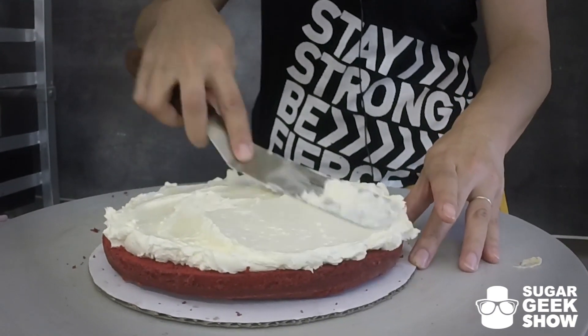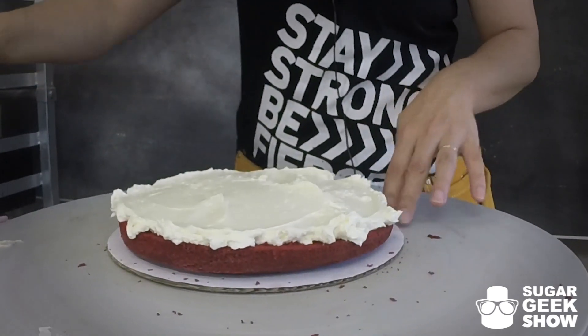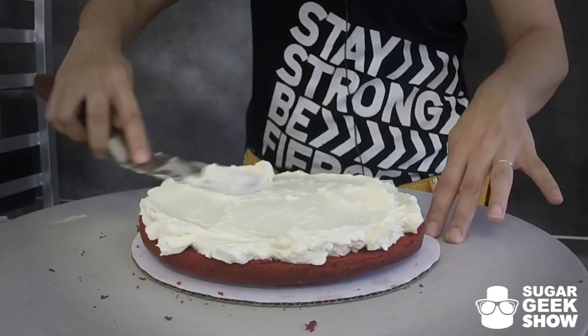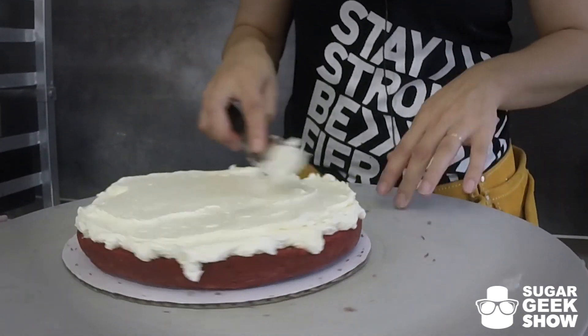The only difference between this layer and the second layer is the second layer you want to put on an 8 inch cake board. Even though it's a 9 inch cake layer, we don't want the cake board showing through the buttercream. So that's important, remember that.